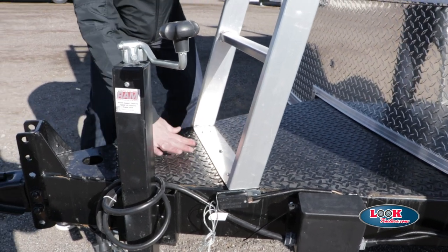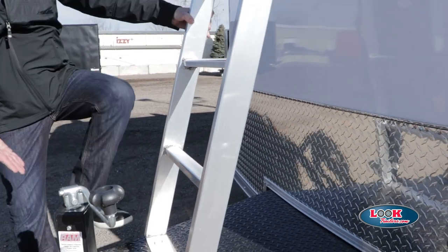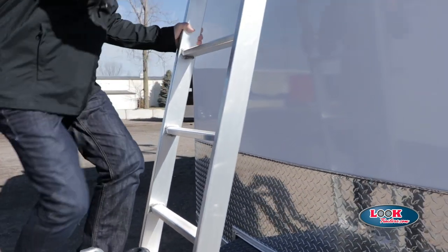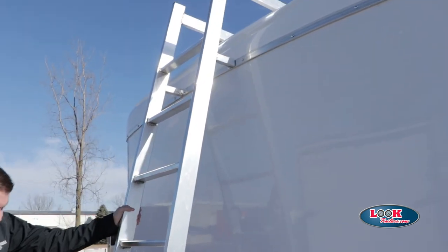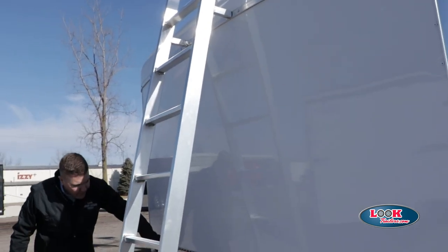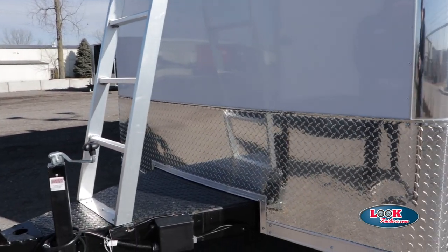The tongue itself has a high-performance ATP surface, which is also non-slip, so it allows you to step up and then get up to your ladder and access the top of your unit. In addition, we have that high-performance ATP on the front that acts as a stone guard, and that wraps the entire front of your trailer.